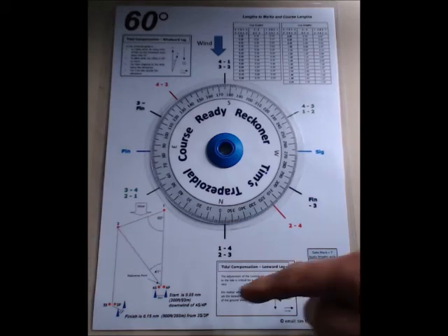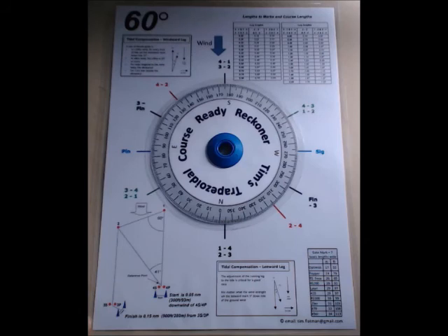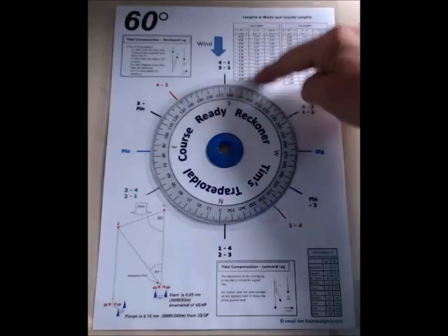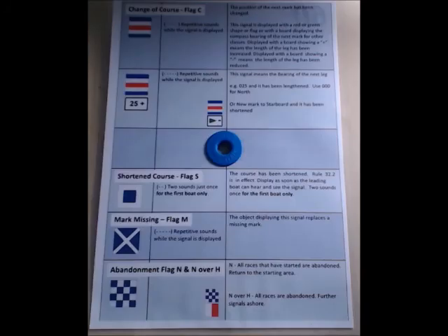Down here we've got the basic information about where the start mark and finish mark lie, some tidal information, gate mark widths, and of course the leg length information. I've just turned it over, and on the back we have other useful information that a mark layer would need.